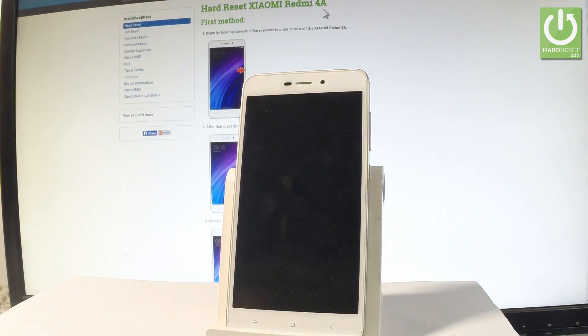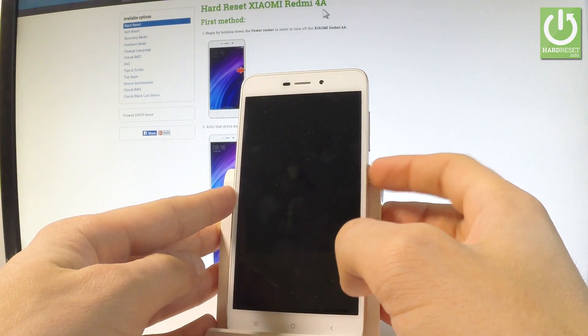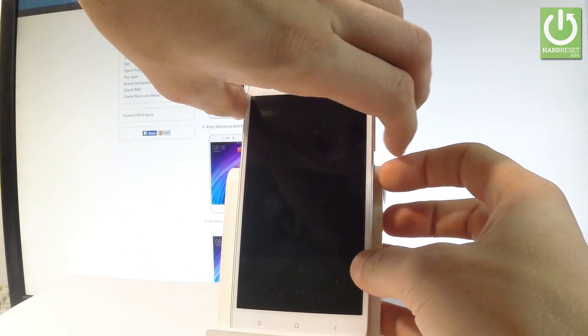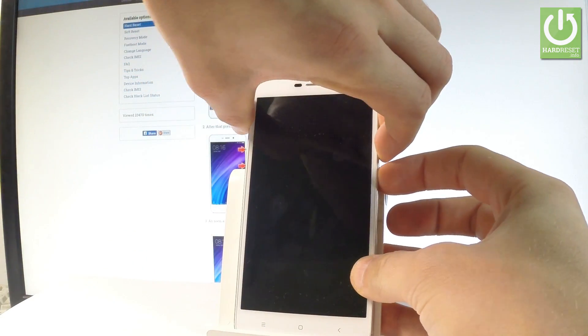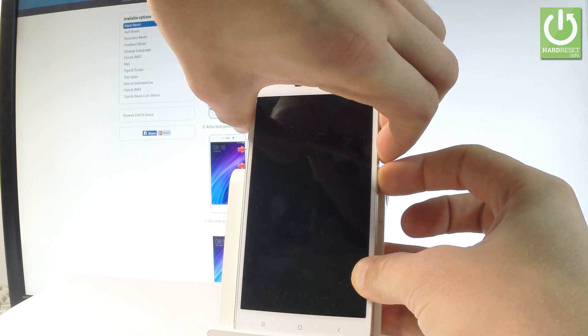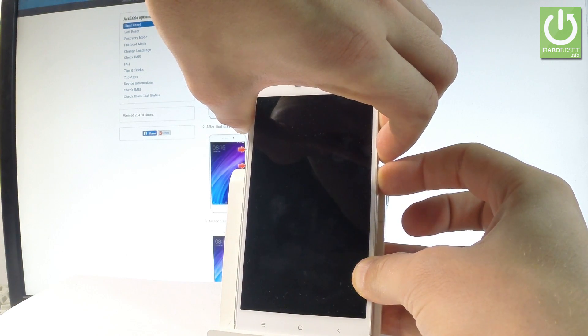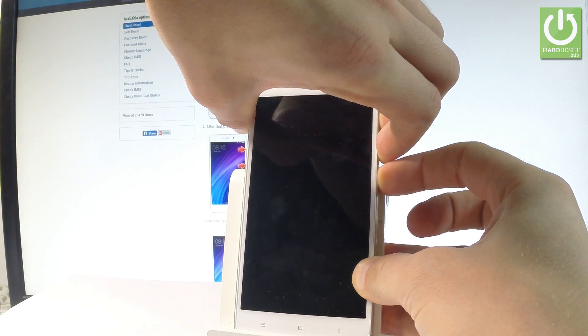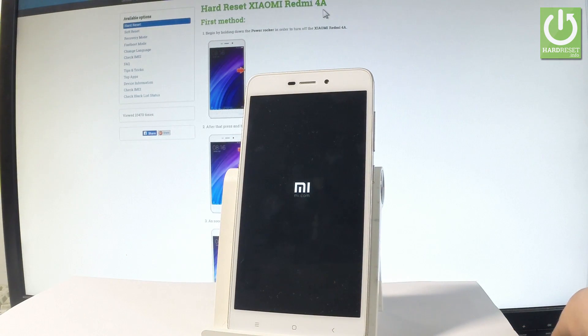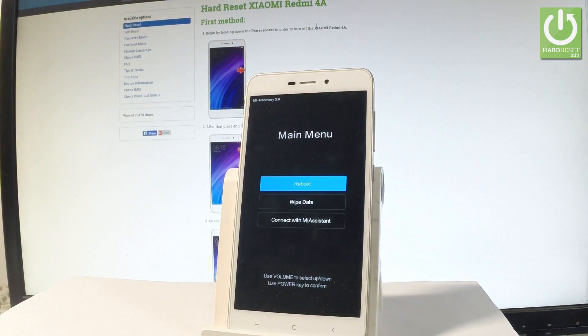Now use the following key combination: hold Power, Volume Down, and Volume Up simultaneously for a few seconds. Keep holding all three keys and release them as soon as the Mi logo appears in front of you.